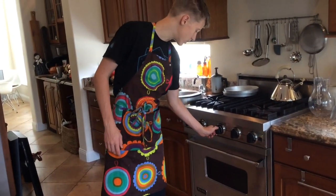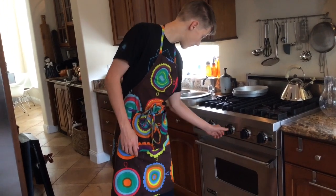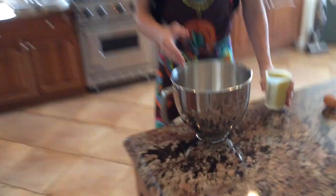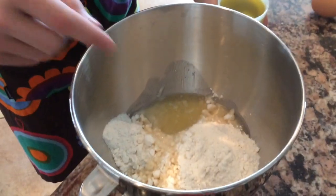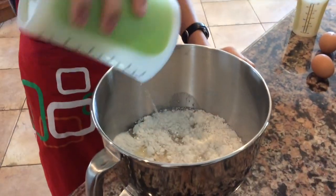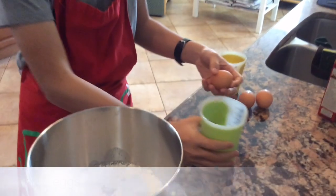First, we preheat the oven at about 350 degrees. Now we have poured cake mix into the bowl and one-third of a cup of vegetable oil. Then you pour in one cup of water and two eggs.